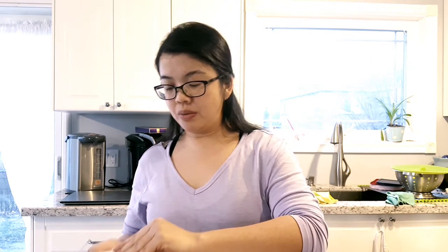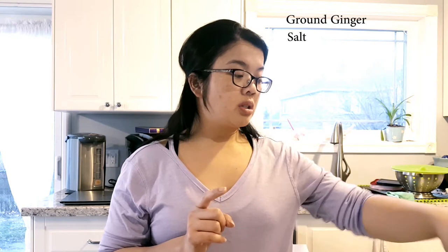So all you need is your meat, wonton wrappers — I'm going to be using ones that are made in squares. You can get them in most Asian grocery stores. And then you have your spices: ground ginger, salt, garlic, an egg, some onion powder, pepper, sesame oil, and a bit of sugar.